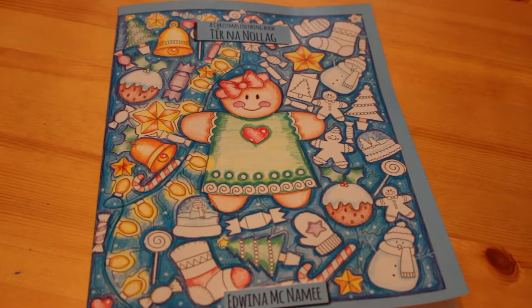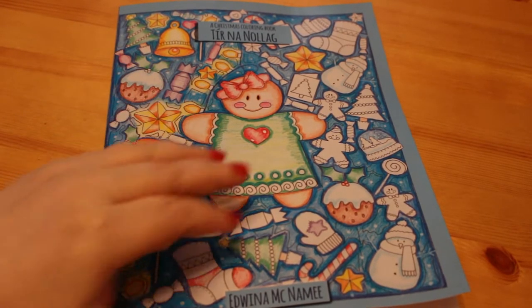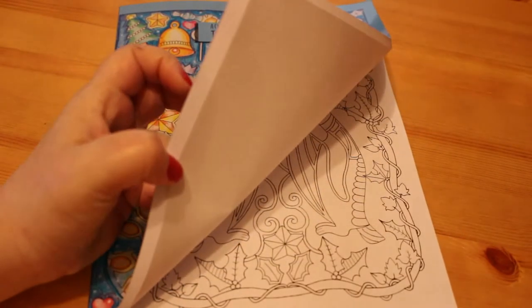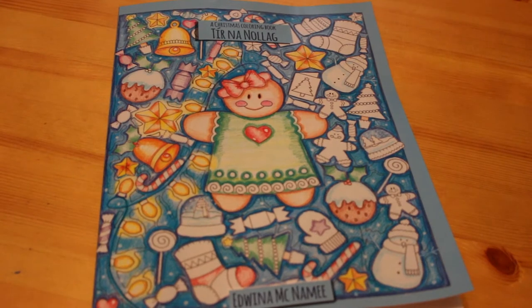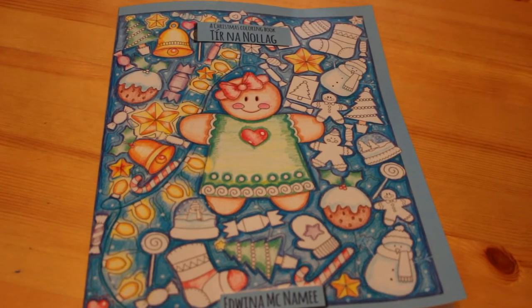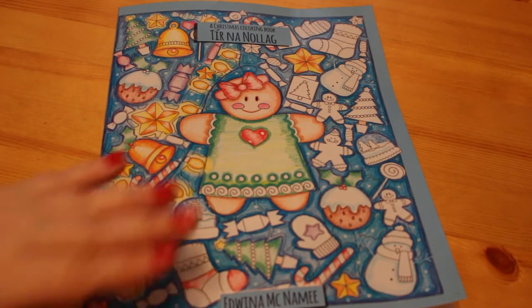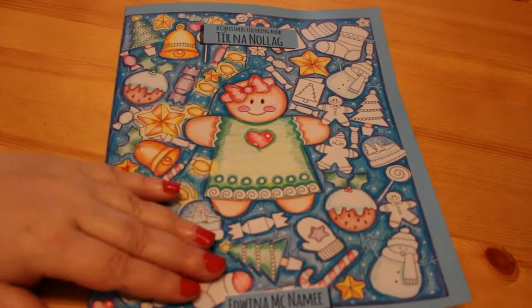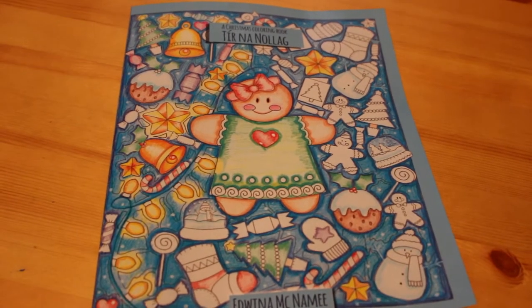She's already done a flip through of this but I also wanted to do one because I haven't actually looked at all the pictures in here so far. I do know that there are two sets of each, one with a black background and one with a white background. So this book is called A Christmas Colouring Book, Tiernanolog, and it's by Edwina McNamee. Tiernanolog is Gaelic and it translates into English as Country Christmas, in case you wanted to know.